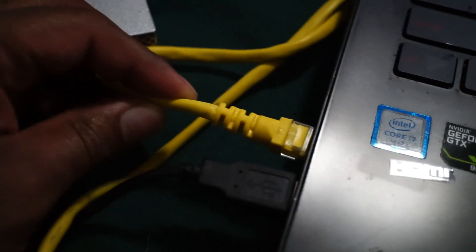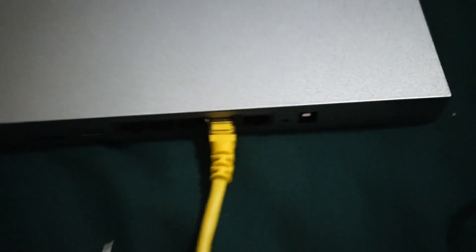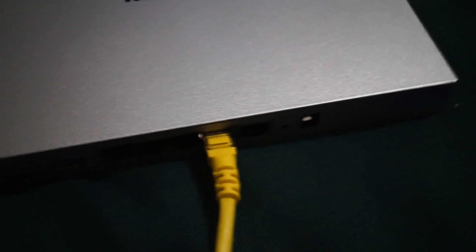Plug the other end of the cable into your laptop. I need to get a tripod because I need to actually show you which button to press and what to look for when you press the button, so I'll be right back.